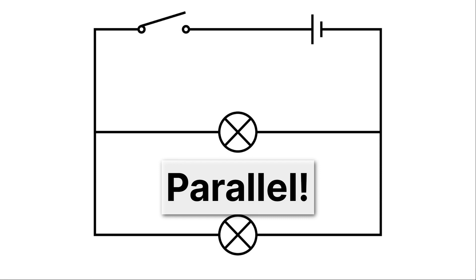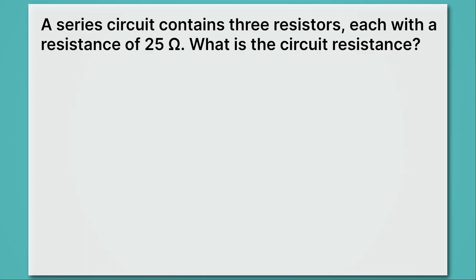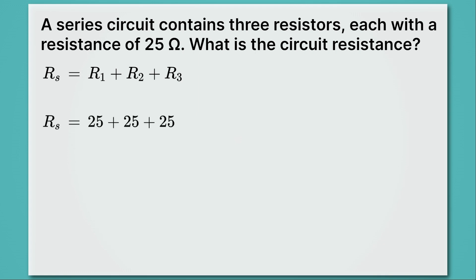Now let's practice calculating resistance. Here we have a series circuit with three resistors, each with a resistance of 25 ohms. What is the circuit resistance? Pause the video and try to calculate it. Using the series resistance equation, we just do 25 + 25 + 25, and the resistance of our series circuit is 75 ohms.